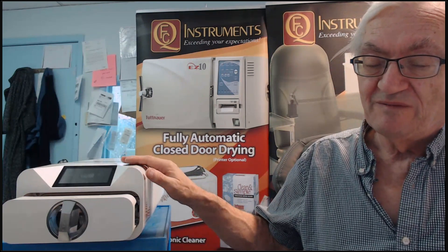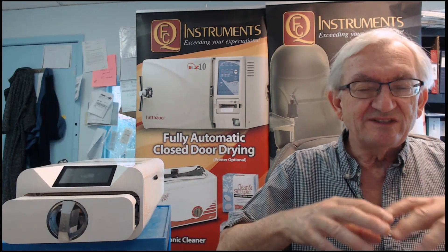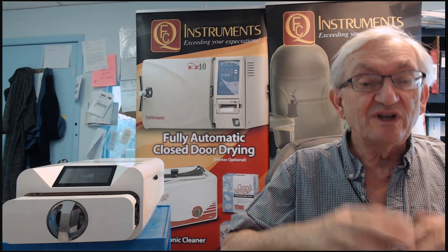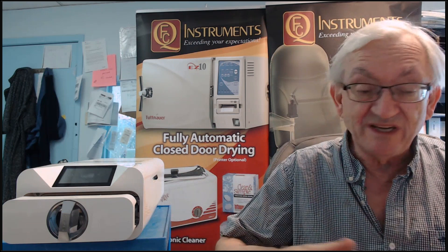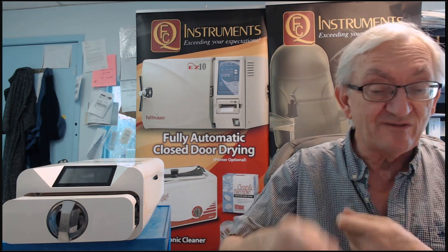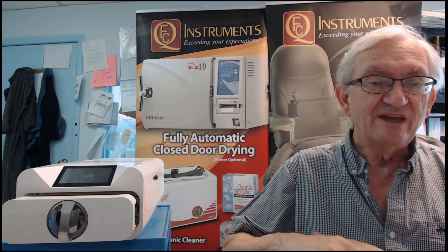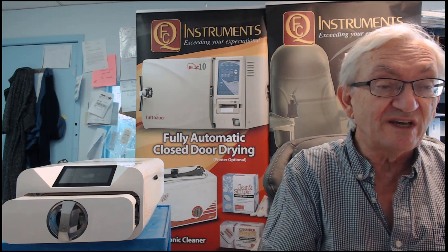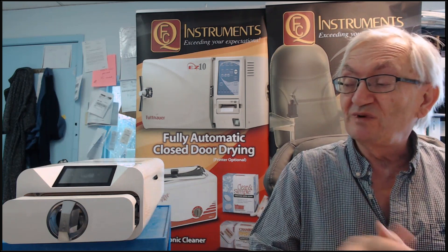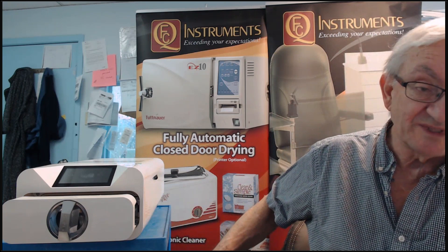The autoclave itself is portable. As a foot care person, could you autoclave as you go along? If the cycle completes in 15 minutes and your average treatment time is 20 minutes, could you stay ahead of the game? The answer is yes. It is portable — you could go offsite to use it. It doesn't require any special electrical, and you just take those bottles of distilled water.